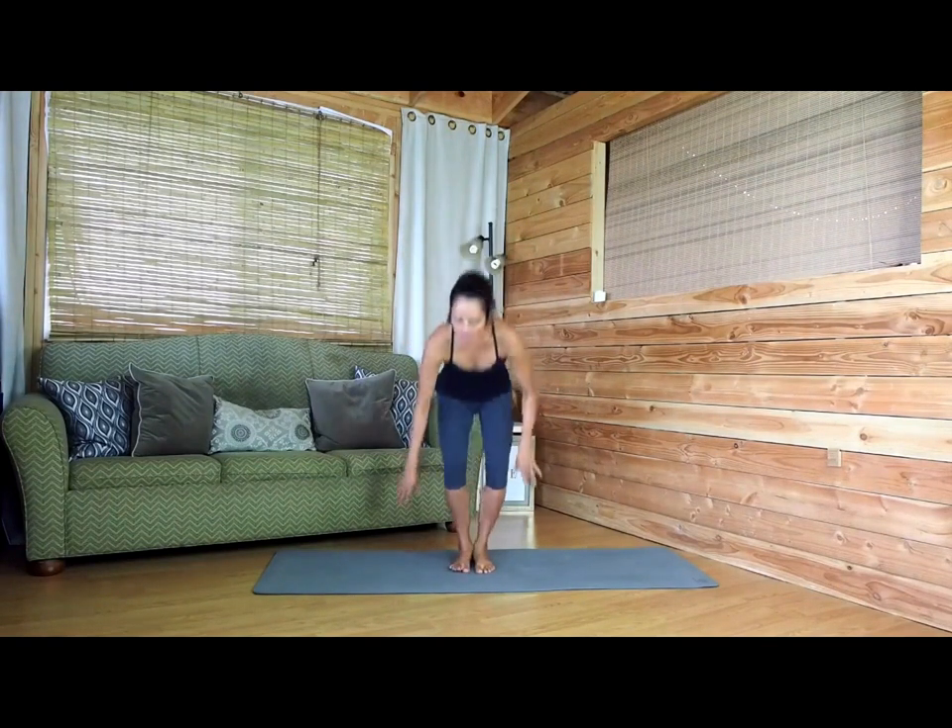Hi everybody, my name is Moraine and we're going to be doing the full lotus pose. For this pose, we want to find a comfortable place to sit either on our mat or where you're going to meditate. We're going to start by being in an easy pose, a nice cross-legged position right here.